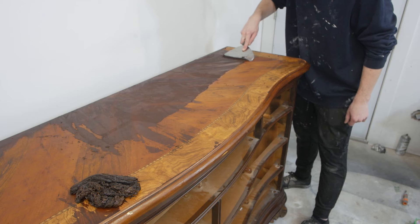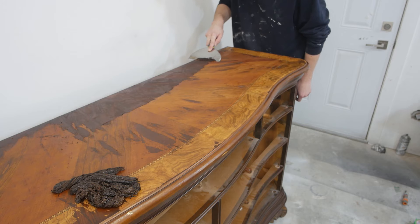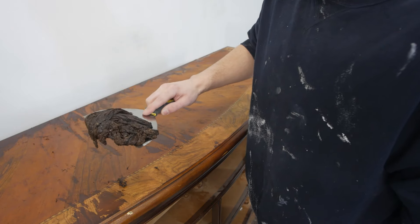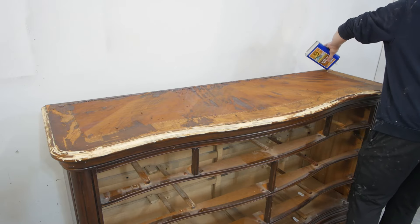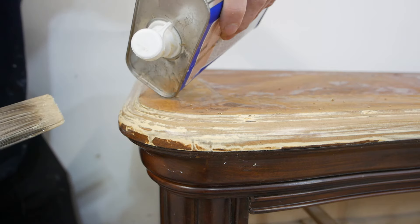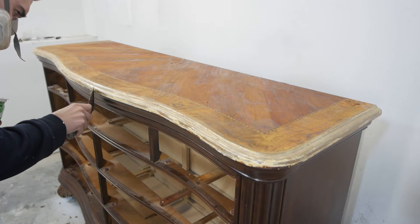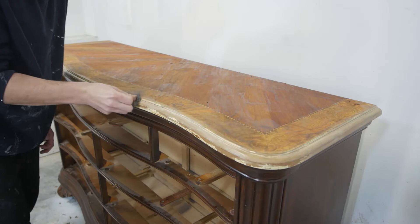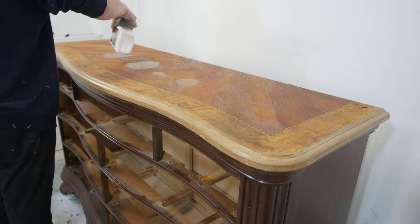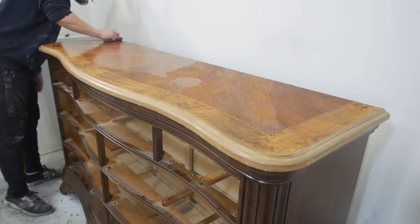The best thing about this stripper is it works in 15 minutes, unlike other ones that can take up to 30 minutes or more. Just apply a second coat if everything doesn't come off in round one and you're good to go. After stripping the top surface veneer, we move on to the MDF edge, which did take a few coats of stripper to remove the old finish. I used some steel wool, mineral spirits, and did a final cleanup to get rid of all the remaining stripper residue.